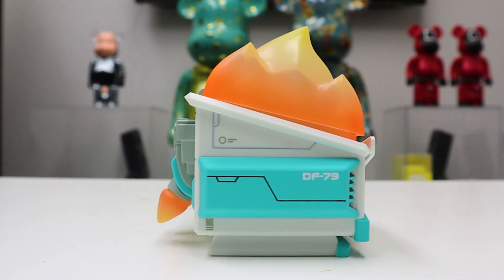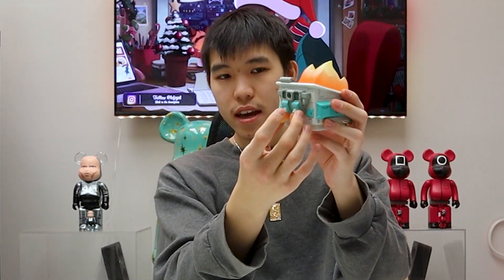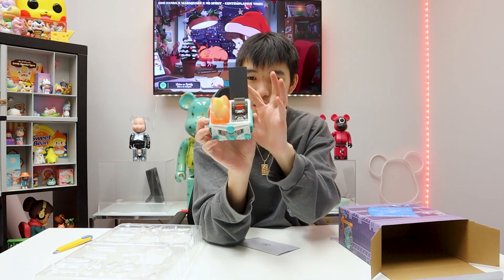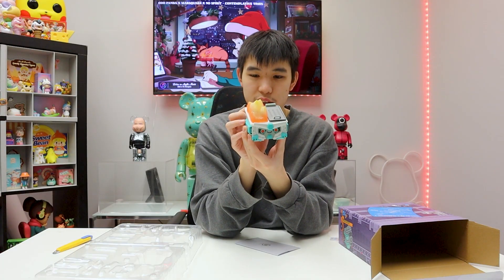That was pretty easy — I don't even think you needed instructions, it was very straightforward. It's pretty simple to assemble. The fire is pretty cool; you can take out the fire if you wanted to, and this is what it looks like without the fire — you can always just put it back on. It snaps on just like that. You can move the jetpack around if you want, or you can just take it off. I don't know how this is safe for a pilot to even be in there because it's on fire, but hey, it is the dumpster fire — it is not supposed to make any sense.